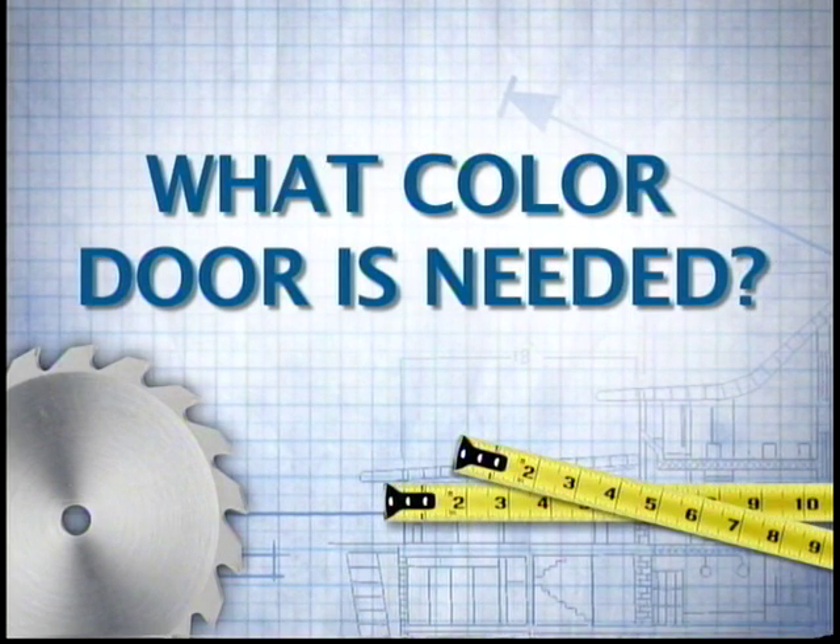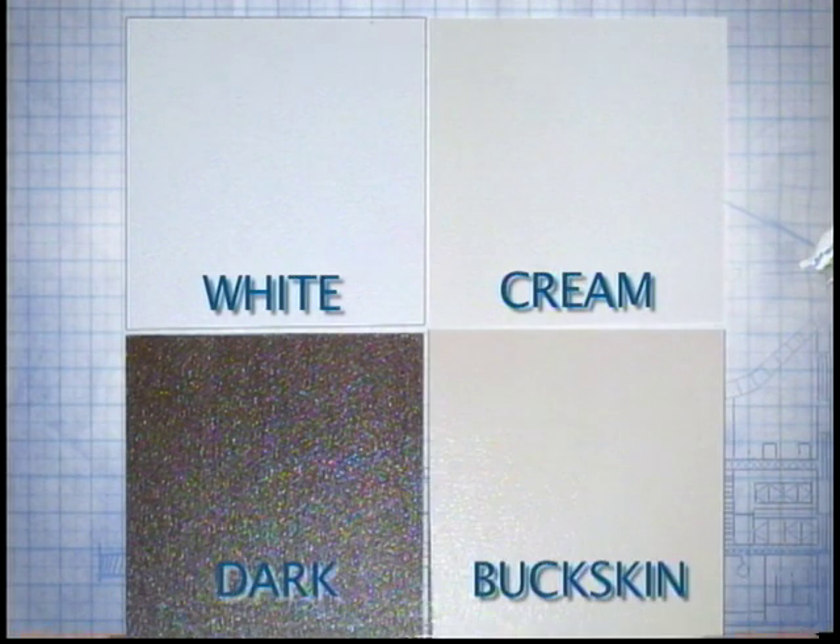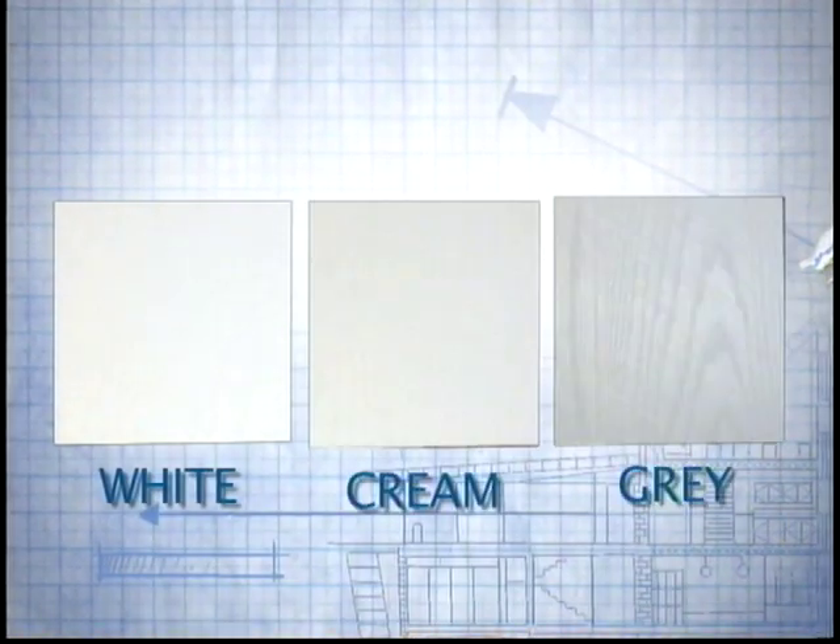Color options for painted skins are white, cream, dark (which is walnut wood grain), and bug skin (which is for utility doors only). Colors for vinyl skins are white, cream, and gray — gray is normally for mobile offices or school classrooms.